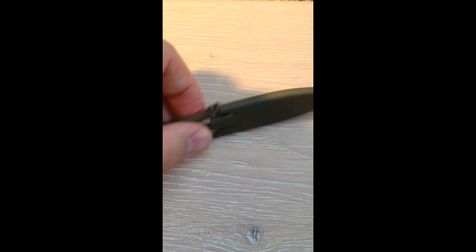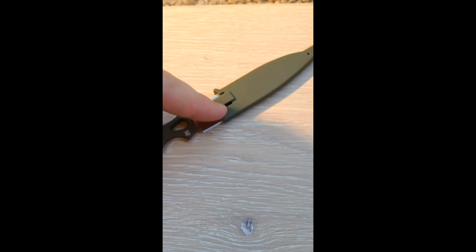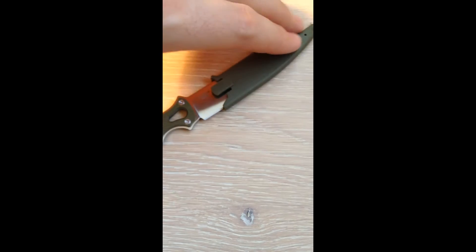One thing I should mention is it only goes in the sheath one way. You have to have the part of the sheath that comes lowest on the bottom edge, so the lip can cover this part here, and then it just clicks in.